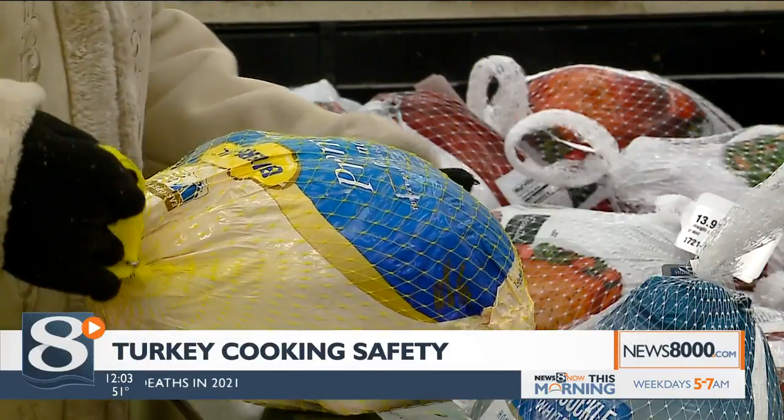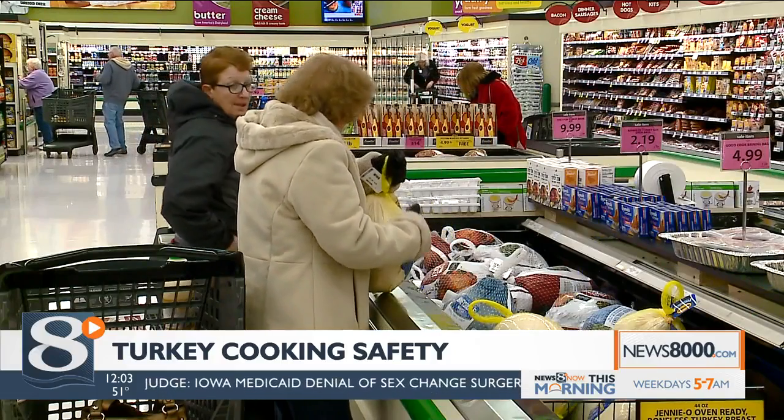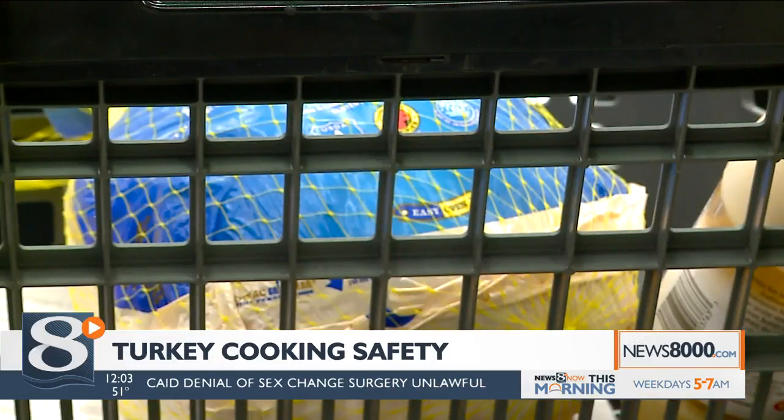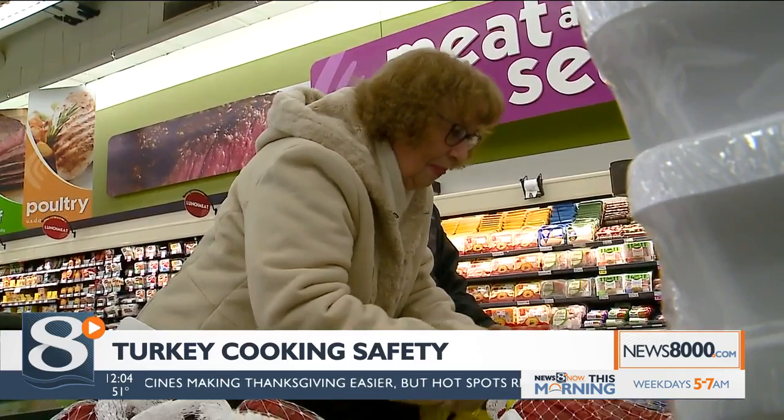If you are cooking turkey at home, there are some things you can do to be safe. When it comes to thawing a turkey, anything larger than 5 pounds should be thawing by now if you are thawing it in the fridge. And if you are thawing it in cold water, you should change the water every 30 minutes and cook immediately once it is thawed.